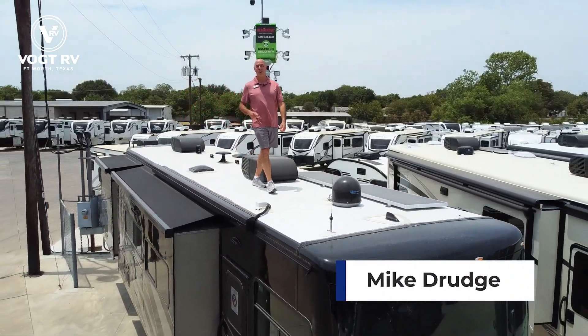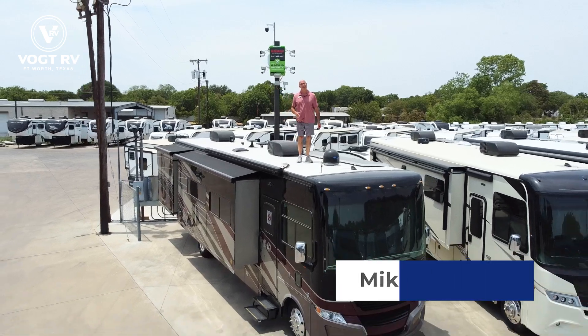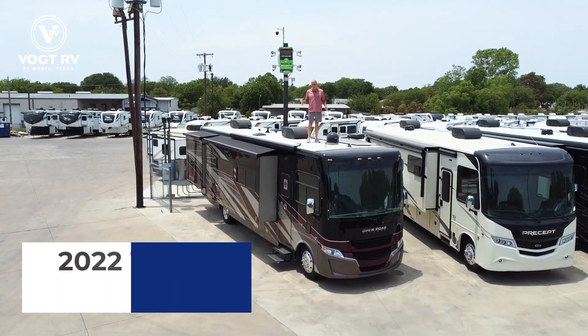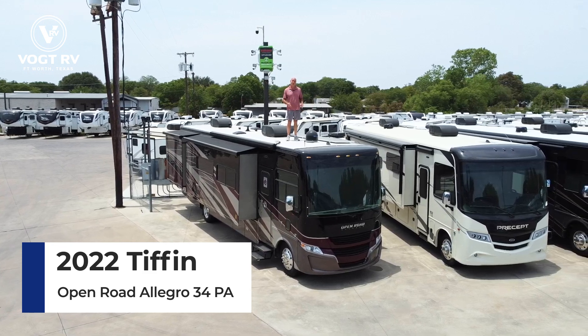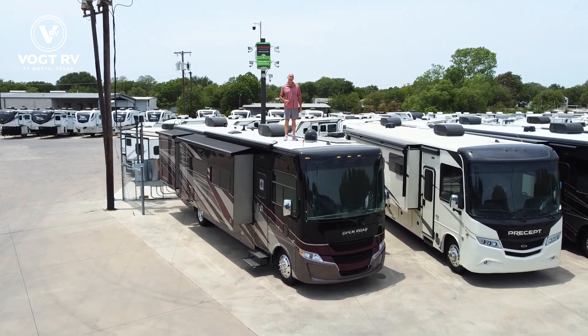Hey everybody, it's Mike coming to you from Vaught RV here in Fort Worth. I've got a Tiffin Allegro Open Road 34 PA, four slides. This is essentially a bus floor plan on a gas coach. Let's check it out.